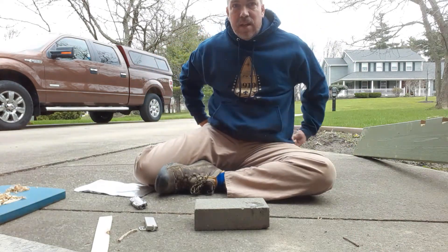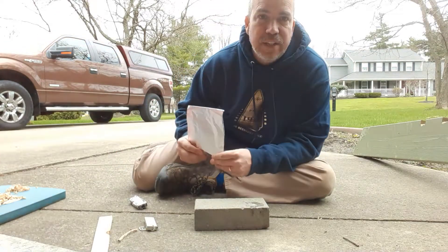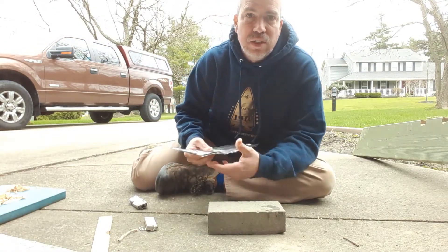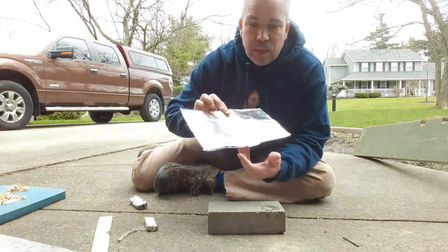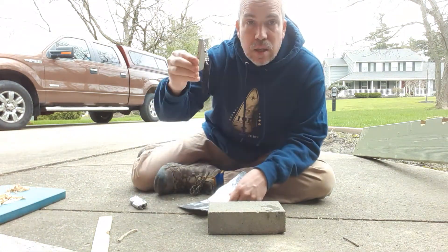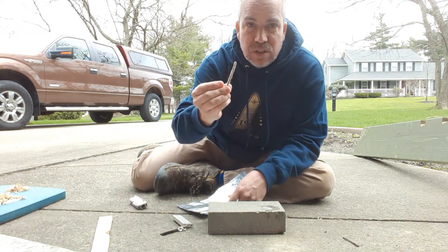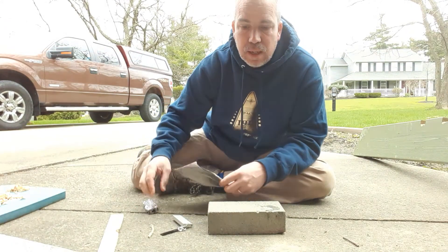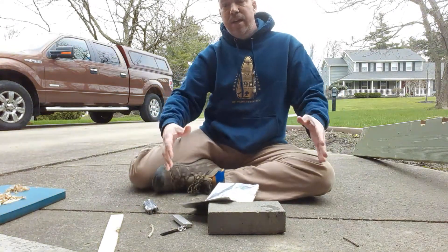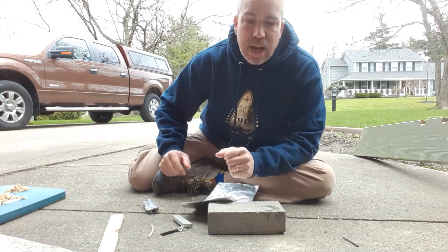Hi Troop 1910, coming to you from my driveway. I'm going to do the first of our videos demonstrating the different scout skills from your bag. The things you're going to need for this are your tinfoil, your magnesium fire starter, one of the small pieces of jute twine, one of the shims, and a scout knife. You're going to need a place outside, preferably on a piece of cement or on a wood block, something that's not going to catch fire.